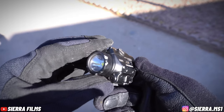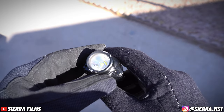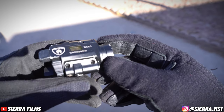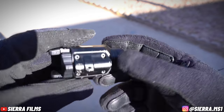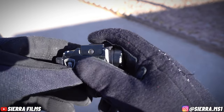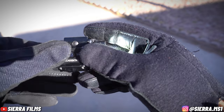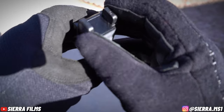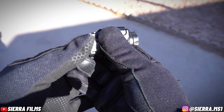I dropped it directly on the flashlight body — not on the lens — and it didn't break. It just has some pretty bad hits on the metal from where it hit the concrete, on the bottom as well. But the functions are still accessible; the switch works just fine. The light still turns on.